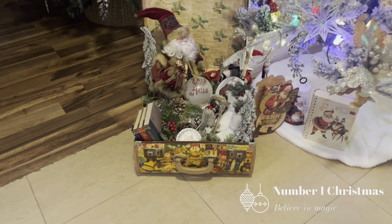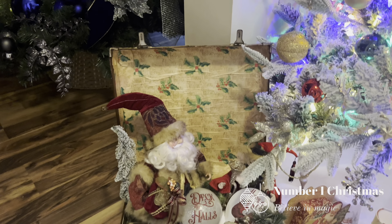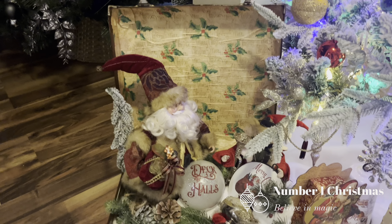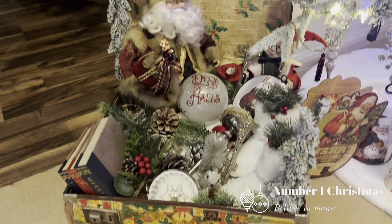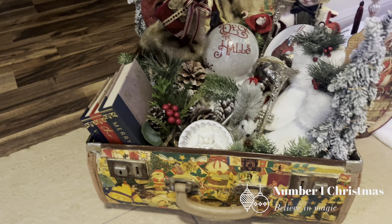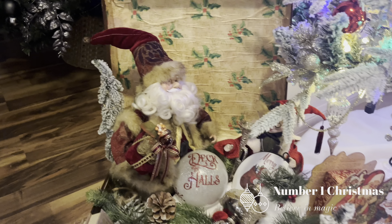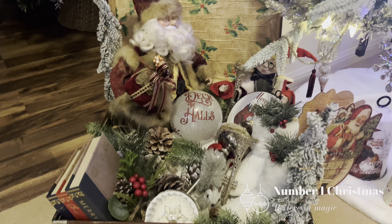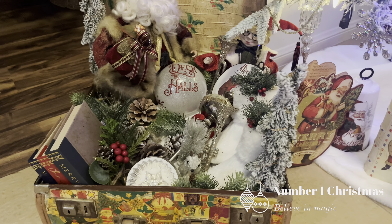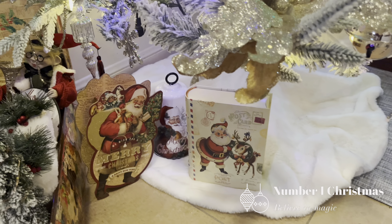That's the tree. I just want to show you the suitcase — this is the inspiration for the vintage glam theme. I'm not going to go through this in detail because I have done a Christmas DIY video, so go back and take a look at my Christmas DIY videos and look out for the vintage suitcase. A number of items in this suitcase are also on the tree or around the room. Under the tree we've got a couple of smaller items and a fairly simple white tree skirt.